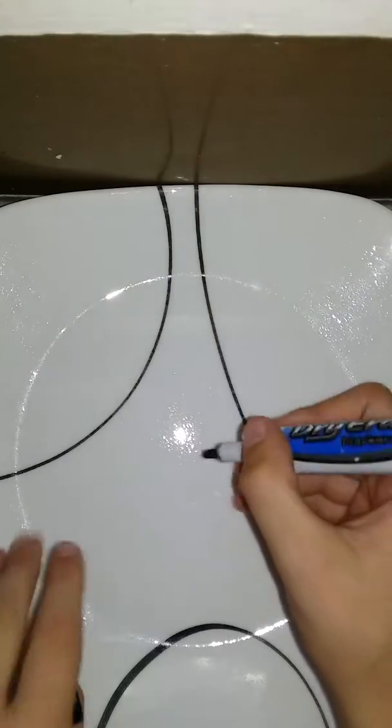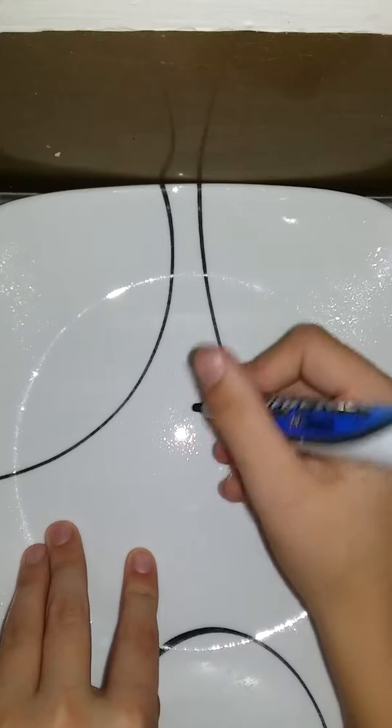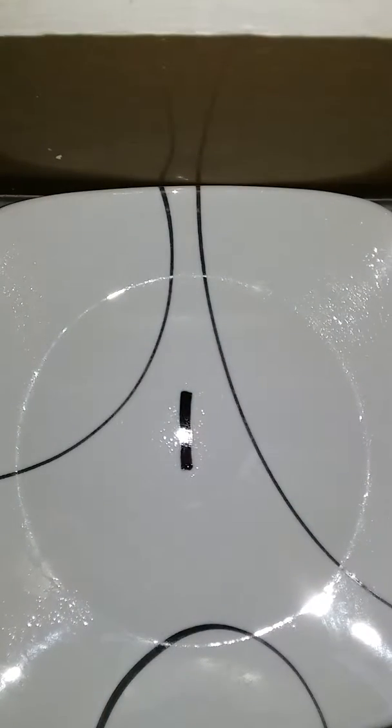First off you just want to draw whatever picture you want. I'm just going to draw a line. As you can tell, I just have a simple line. I'm going to slowly add water around the sides.